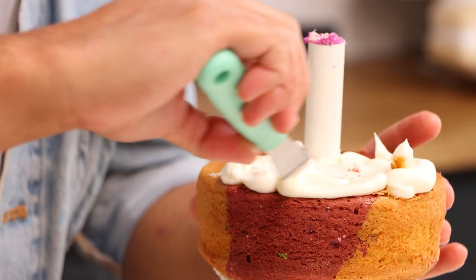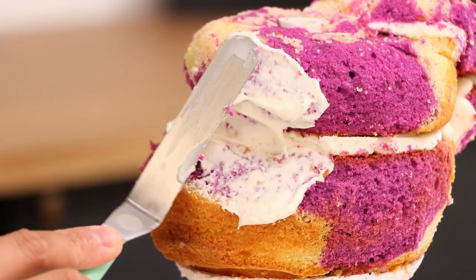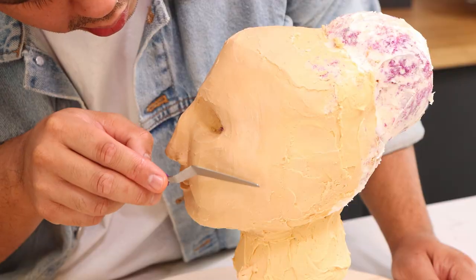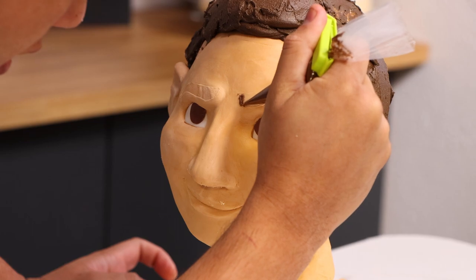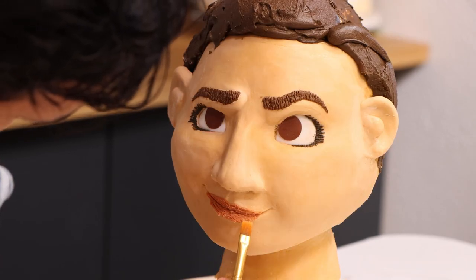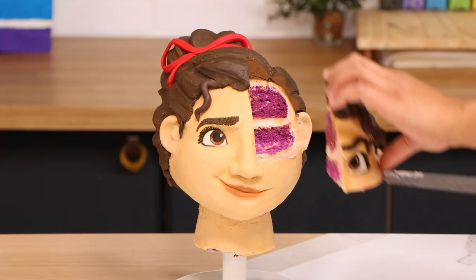My Luisa cake was the most stressful. Technically my Bruno and Dolores cakes were more difficult, but because Luisa is my favorite character I felt the pressure to get everything right. So while this is probably the simplest of the three cakes, it's the one that took the most time — and that was time well spent.